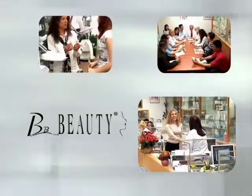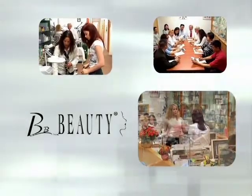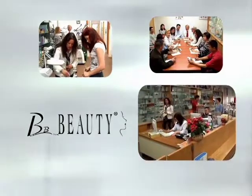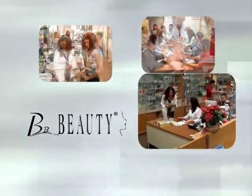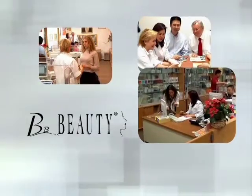Beauty Beauty USA is the largest distributor of beauty and skin care equipment in the U.S. and Canada. We carry top-of-the-line microdermabrasion, ultrasound, IPL laser, and various professional instruments for your salon and spa needs.